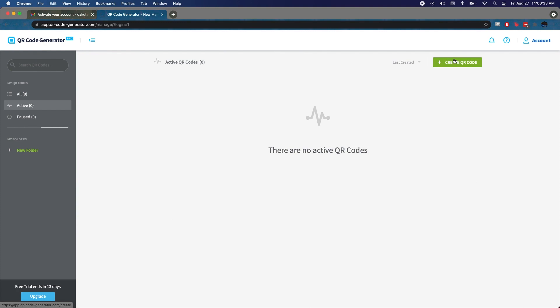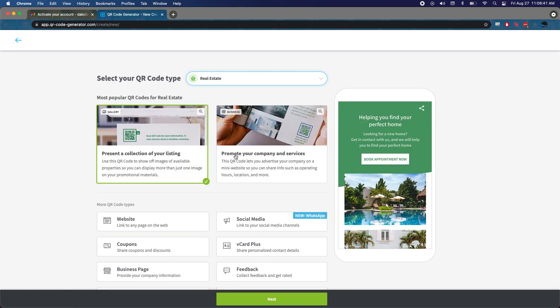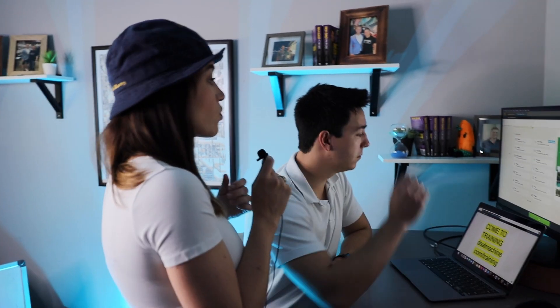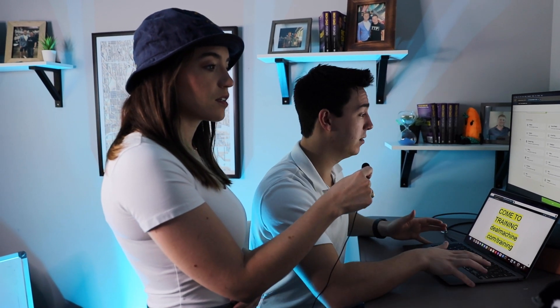We're going to put in the Deal Machine website. As you can see, you can get a lot of different things — like your business page, a Google rating, or a thank-you postcard with a QR code for a review. You could also link all your active listings if you're doing a buyers postcard, which would go directly to your Deal Machine listings page.